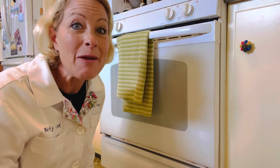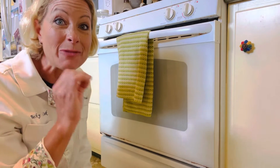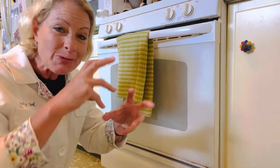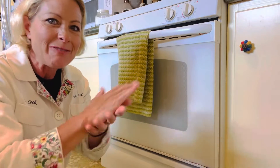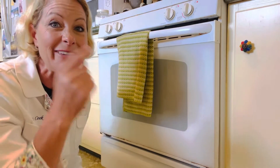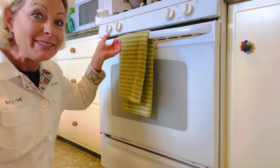Hey science lovers! It's Becky with LabRide Academy. I just did a super summer science lab with my kids online and we did bread in a bag. We added some yeast, some sugar, some water, some oil, and some flour. We kneaded it all up inside of a bag, pressed it out and kneaded it out. We put it in the oven and I wanted to show you what came of that lab. Check this out!